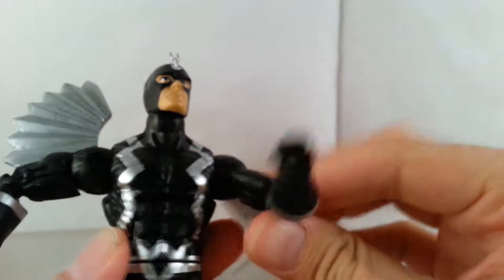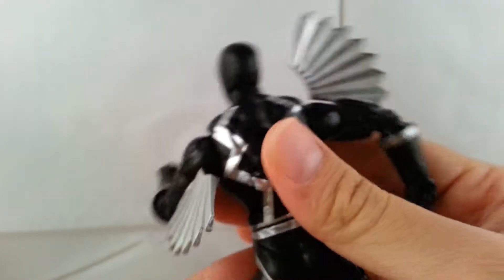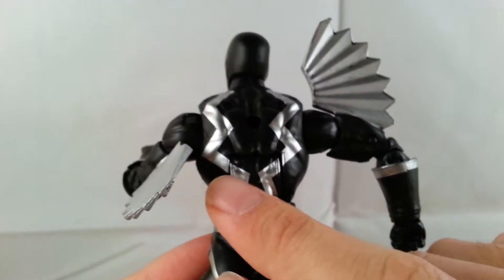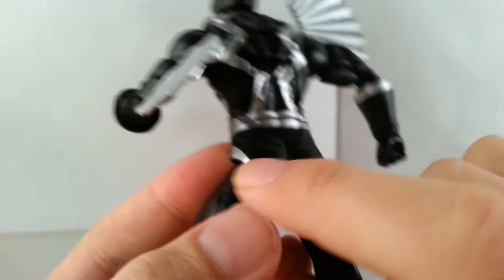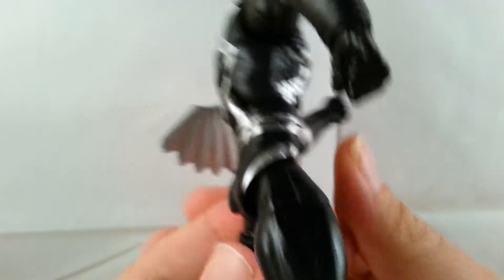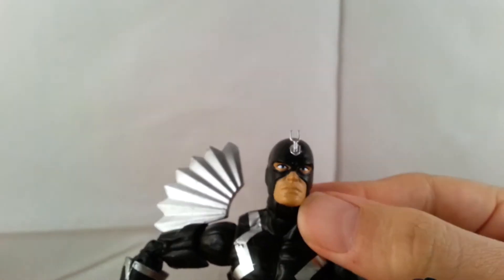It is a bummer that this part's kind of not the best, but at least it's not all over the chest area. On the back it's nicely and cleanly done — there's some little splotchiness but it's not terrible. You can see it going over near his butt, but more lines are nicely cleanly done and the rest is just black. So let's go over the articulation of this guy.